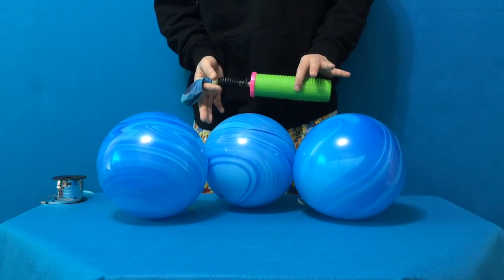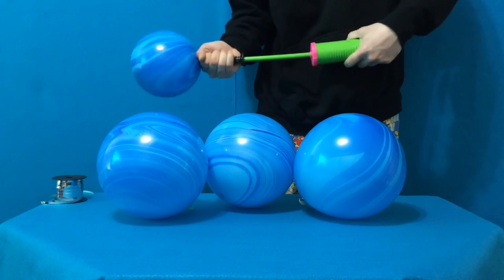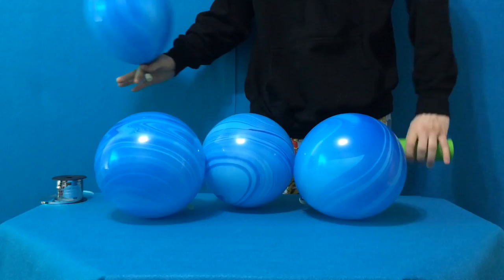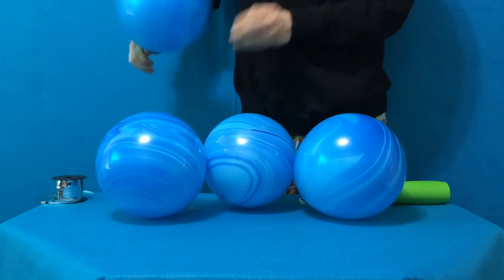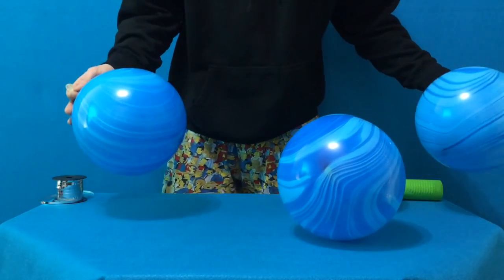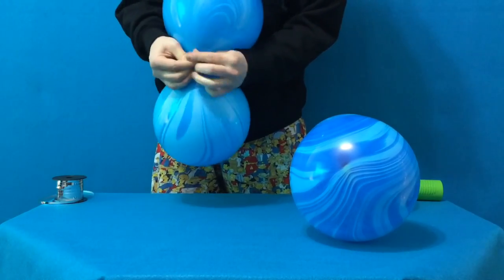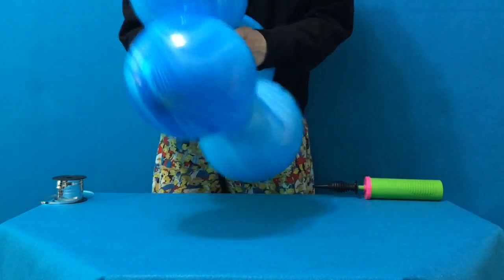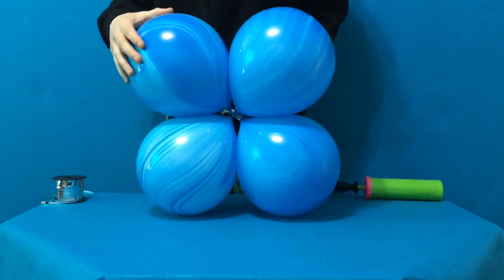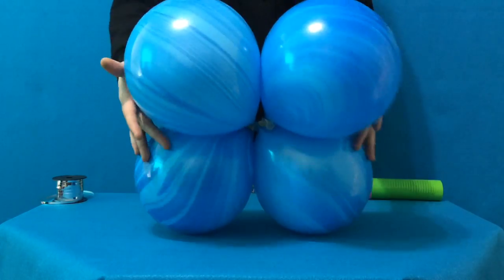Inflate four blue agate rounds, twelve pumps each. Always counting on the downstroke. I like to round it off and give it a nice knock. If you've ever made balloon decor before, you'll know that pairing up the balloons two at a time and spinning them at the centers creates a wonderful shape called a quad, which is pretty much standard for any balloon decor design, whether it be column, arch, or in this case centerpiece.